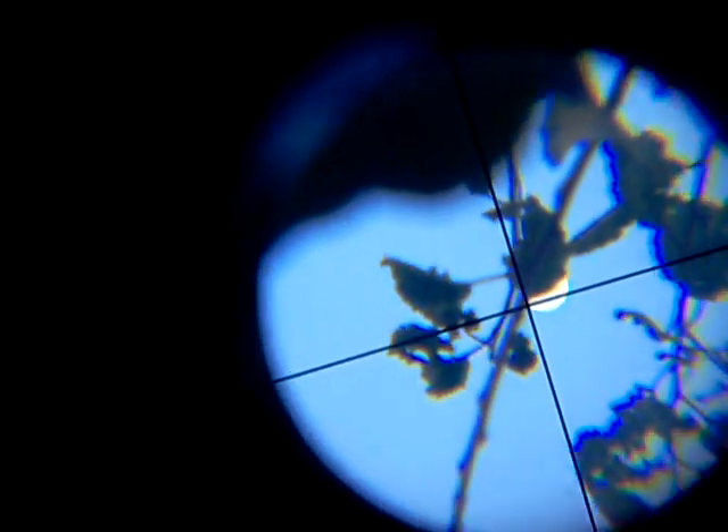This means that once you get into nighttime viewing you're better equipped to find things, because whatever you're seeing in your crosshairs — that white thing in the center is the moon — you're actually seeing it in your eyepiece as well.